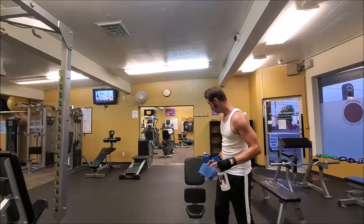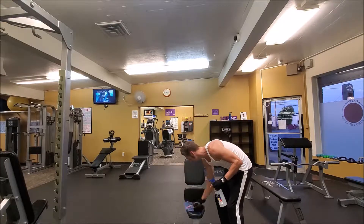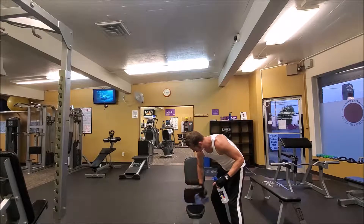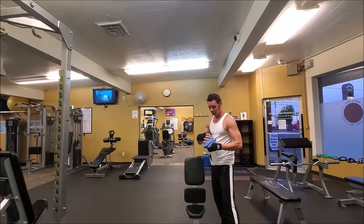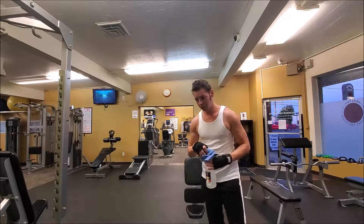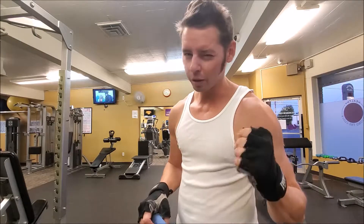Always wipe down your equipment. People are gross. Don't spread disease. You don't have to go crazy with it, just keep it once over. I'm halfway tempted to remind people in person to do this. I don't, but I really want to.